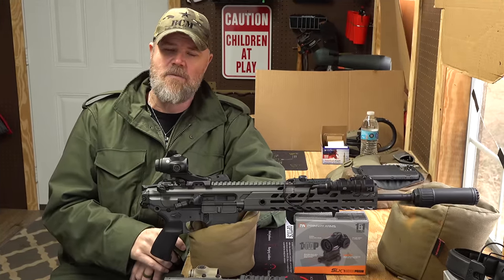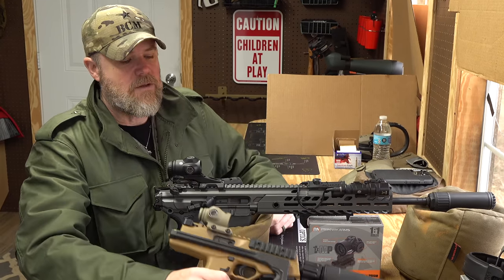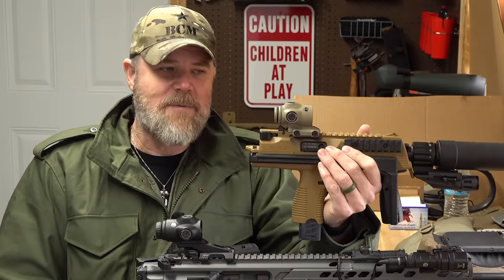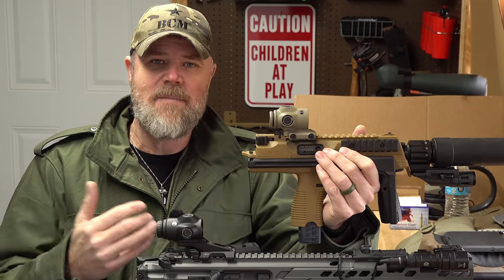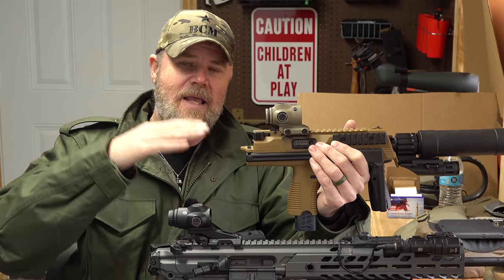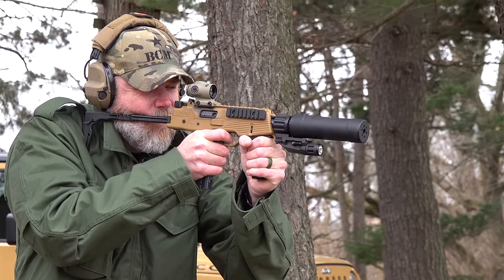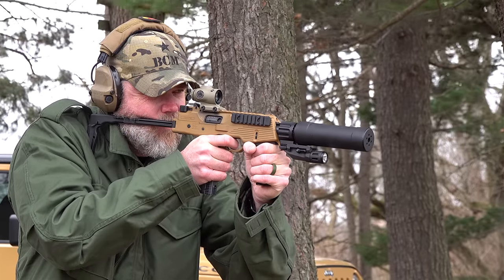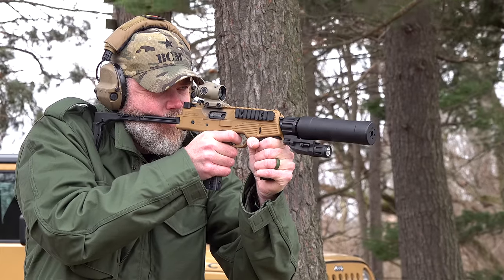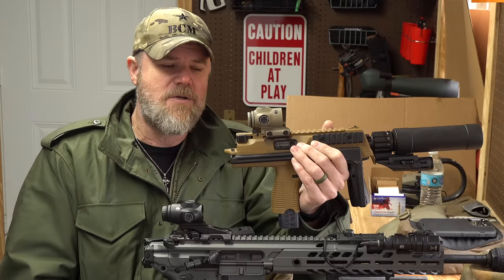Primary Arms launched two products: one currently available and one still pending. The currently available one is the 1x — one power — optic. It's essentially pass-through with no magnification, a true one-to-one. No image distortion, nothing magnified. It retails at $249.99.